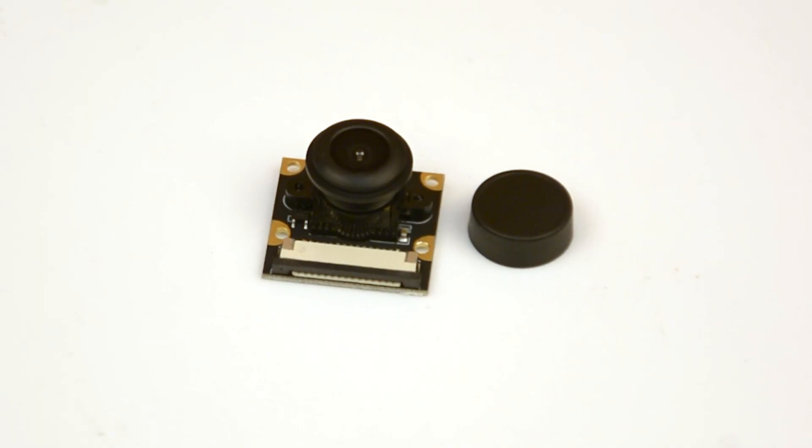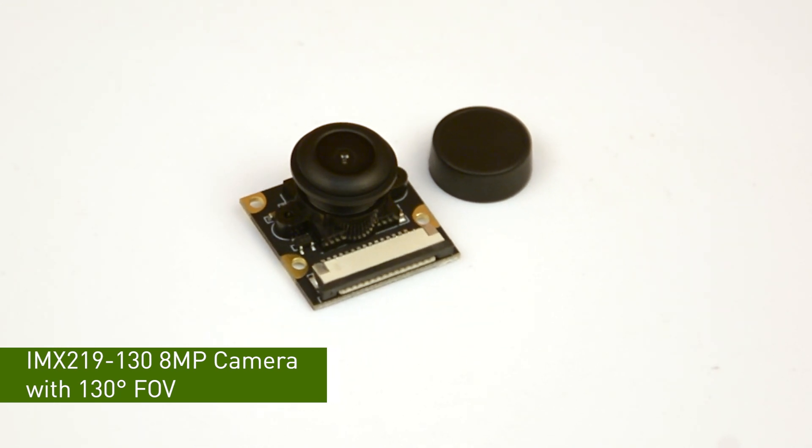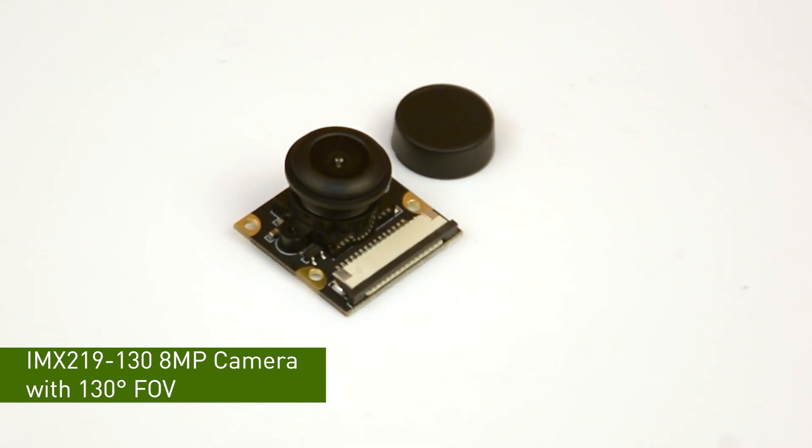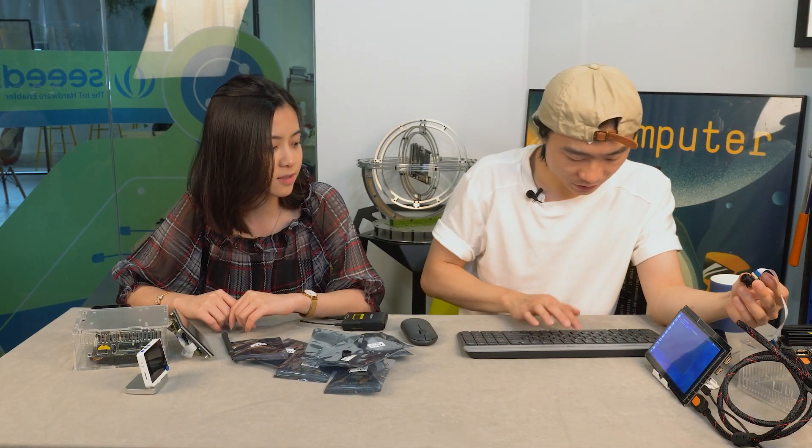Let's do a little test. The first camera I'm going to test is the 130-degree camera. The sensor uses IMX219, so it's perfectly compatible with Jetson Nano. Now let's see the performance.